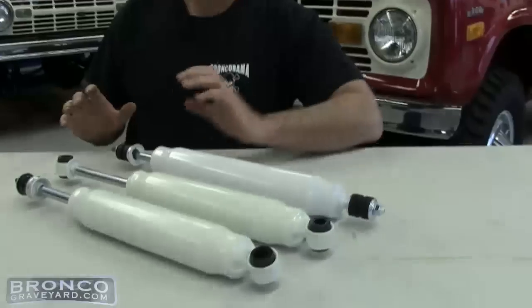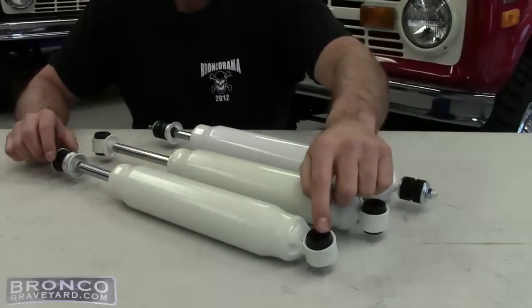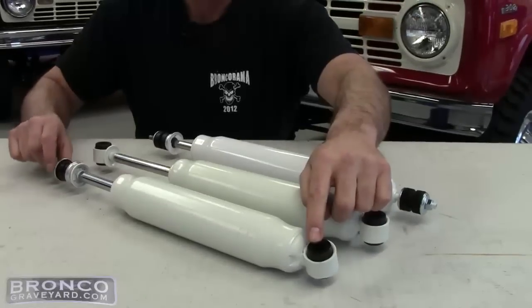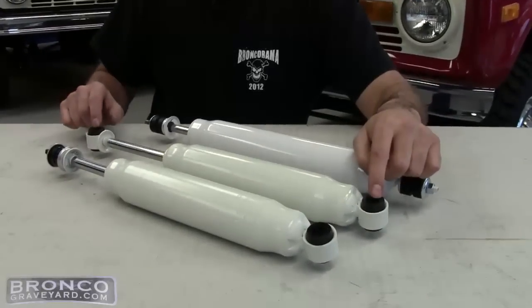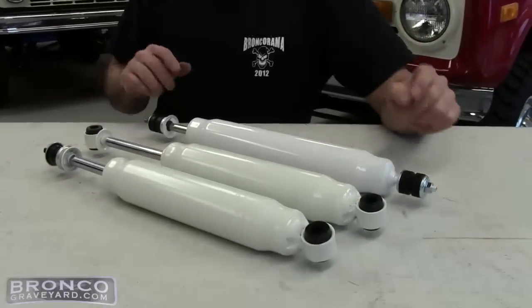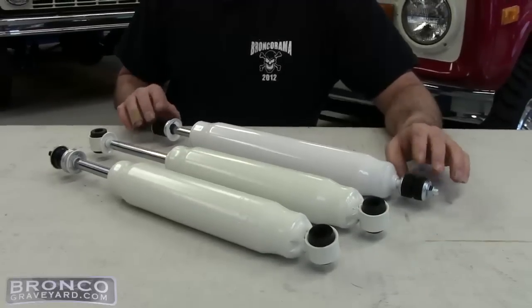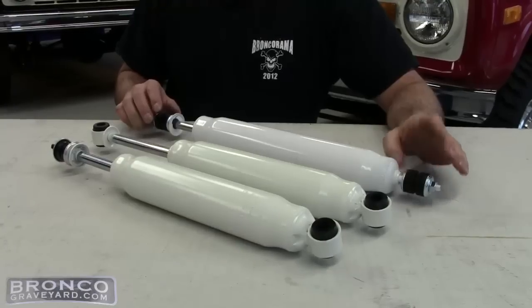Basically in the Ford world you have three different types of shocks. You have a shock that has a loop in the bottom, which a bolt will go through, and a stake in the top which has a nut on it. You have a loop-loop where a bolt will go through and mount, and the third one is a stake-stake. Most of these stake-stake ones were on your 73 to 79 F250 and F350 four-wheel drives.